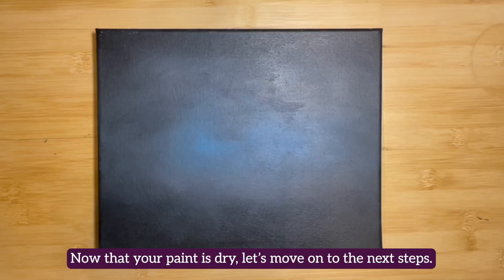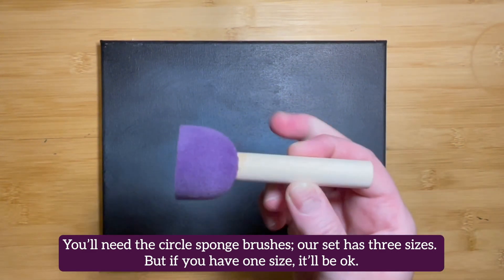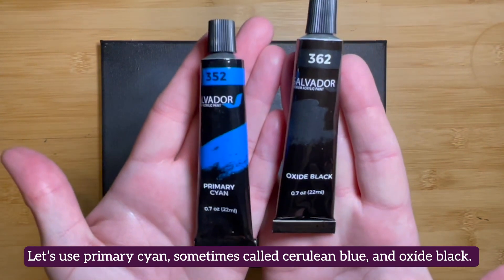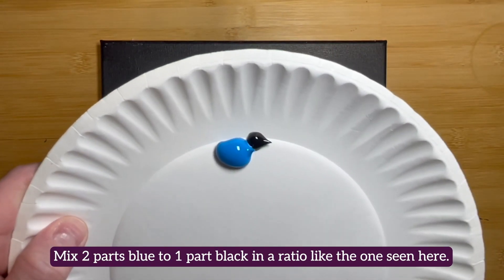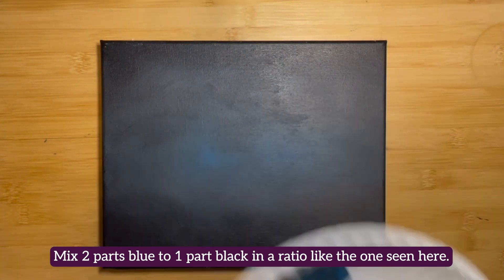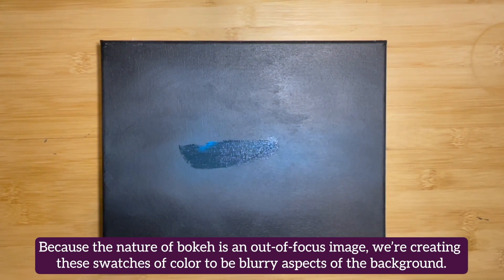Now that your paint is dry, let's move on to the next steps. You'll need a circle sponge brush — the set we're using has three different sizes available, but if you have one size, it'll be okay. Let's use primary cyan, sometimes called cerulean blue, and oxide black. Mix two parts blue to one part black in a ratio like the one seen here. Use the sponge brush to apply this color to parts of the center of your canvas — follow our lead.